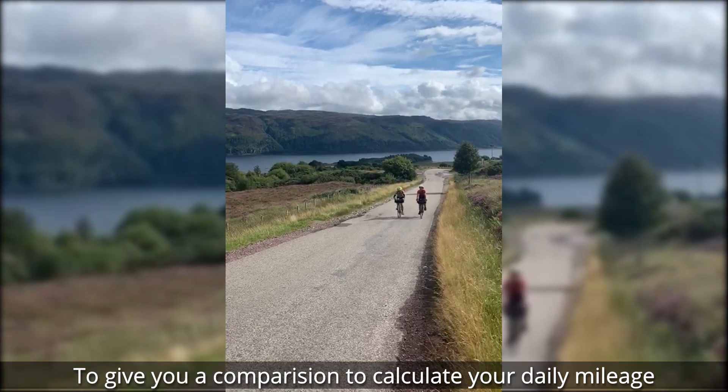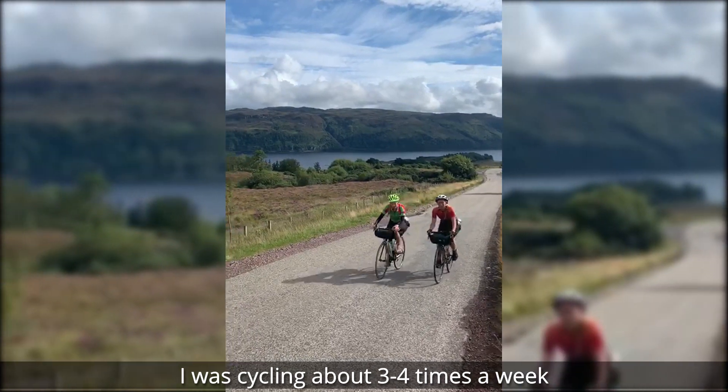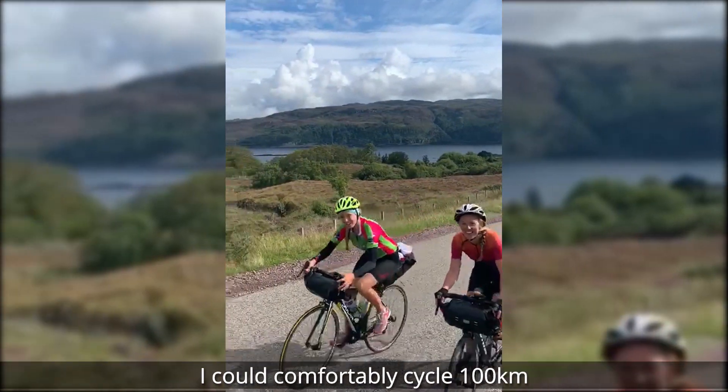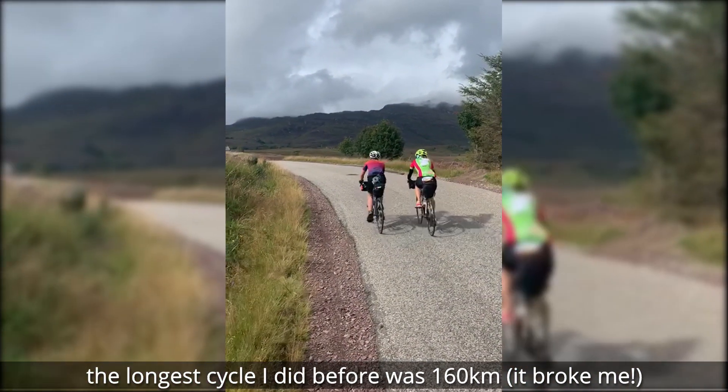To give you a comparison to calculate your daily mileage: I was cycling about three to four times a week, I could comfortably cycle 100 kilometres, and the longest cycle I did before was 160 kilometres.